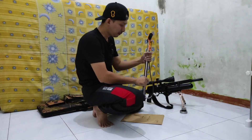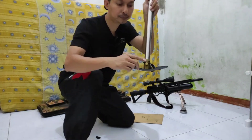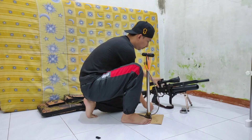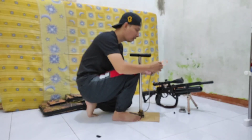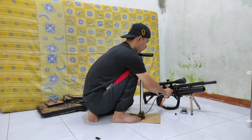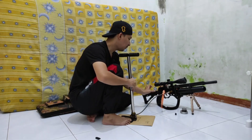Jadi gini teman-teman cara mengisinya. Pertama-tama kita kencangkan dulu baut yang ada di bawah sini, kita kencangkan. Lalu copot tutup mini coupler. Kemudian masukkan ujung selang pompa ke mini coupler. Harus benar-benar pas teman-teman, harus pas, kerap, supaya angin tidak bocor. Dan efeknya lumayan berbahaya kalau kurang rapat.